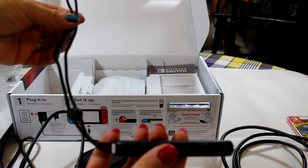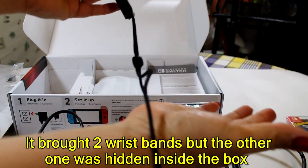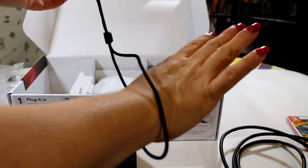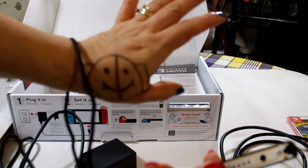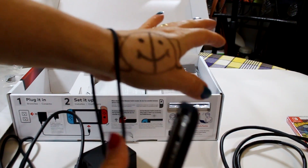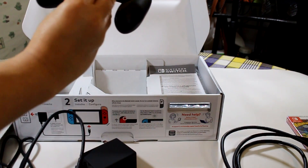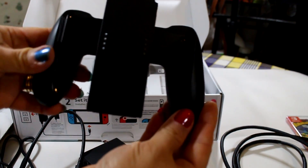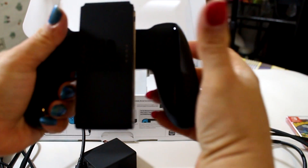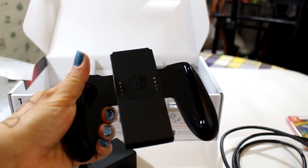And this is the wristband — whichever hand you want to use, if you are right or lefty. Let's see what we got here: this is the controller, this is the Joy-Con grip. You grip it from right here, on each side — this is how you do it, you grip it and you start playing.